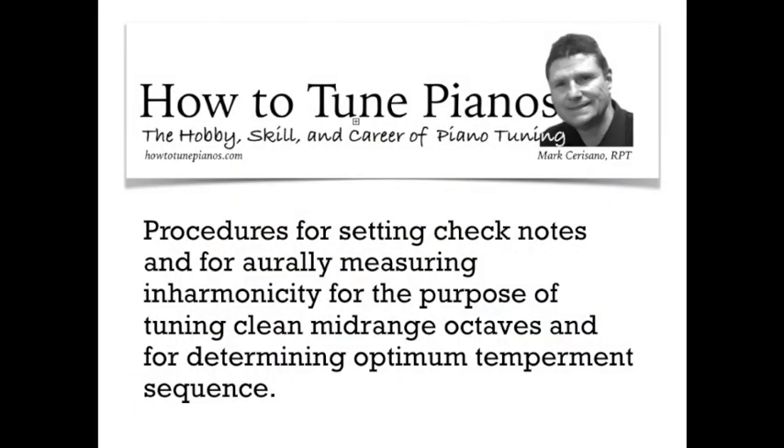Hi, Mark Serozano here from HowToTunePianos.com. I'm going to record some octaves and measure them using my interharmonicity flowchart to see what kind of size we have. Before we get into the video, we should go through the procedures for setting check notes and for orally measuring the interharmonicity for the purpose of tuning in clean midrange octaves and for determining optimum temperament sequences.